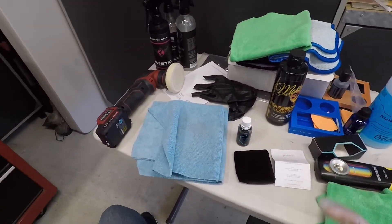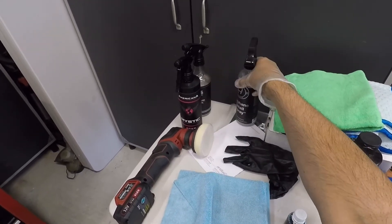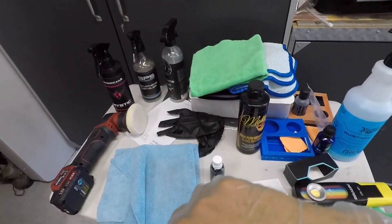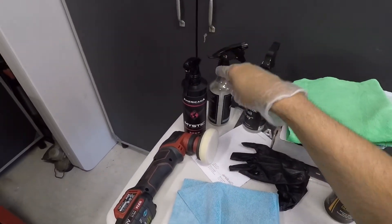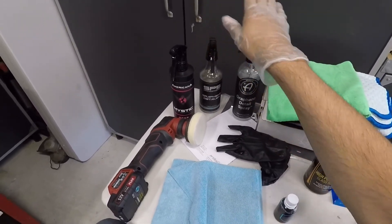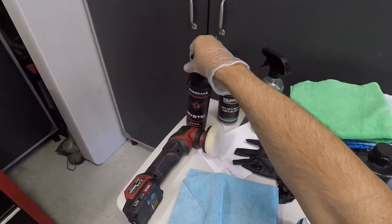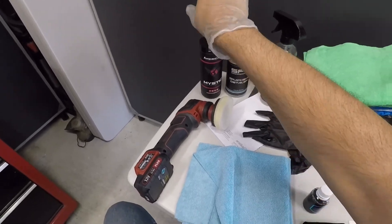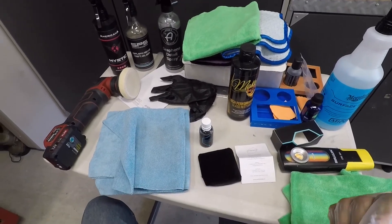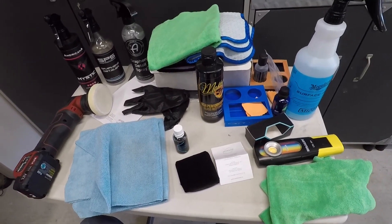I'll probably top it during washes using a drying aid like the graphene detail spray or the SPS detailer. I tend to use those every so often. The Adams graphene detail spray is actually a lot better than SPS - better gloss, better slickness, better water behavior. I'm also using up a Mystic detailer right now - really nice product, I'd buy it again. Maintenance on the graphene window coating is pretty straightforward with one of those two products.